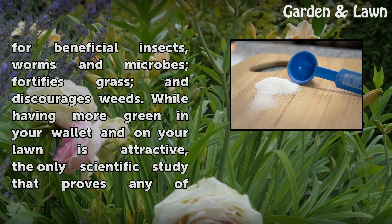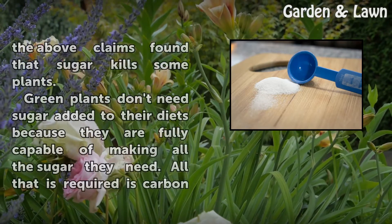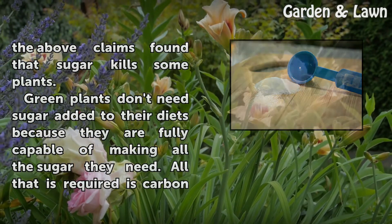While having more green in your wallet and on your lawn is attractive, the only scientific study that proves any of the above claims found that sugar kills some plants.